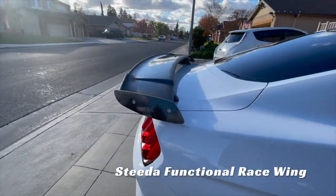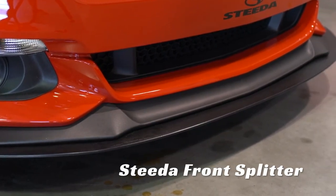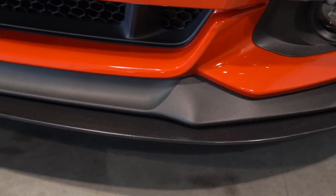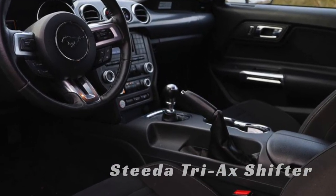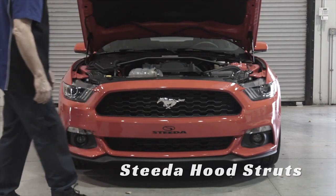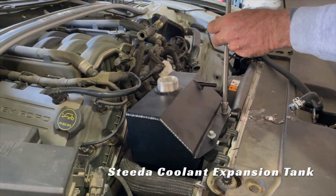A few other things I installed more recently: a Steeda functional race wing on the rear — it looks cool without being too obnoxious, and it's designed to work with the Steeda front splitter, which mounts directly underneath the factory GT chin spoiler. A few other little touches include the Steeda Tri-Ax shifter, hood struts to replace the annoying stock hood prop, and one of Steeda's coolant overflow tanks, which replaces the factory jug-looking reservoir.